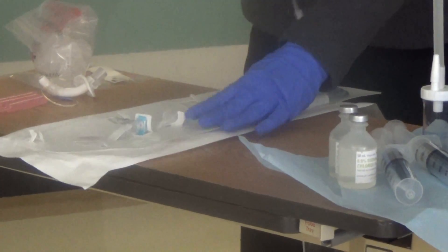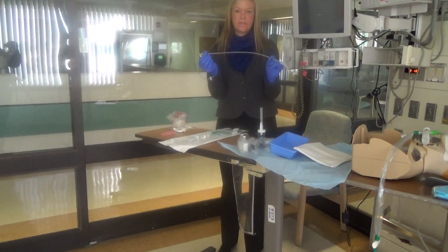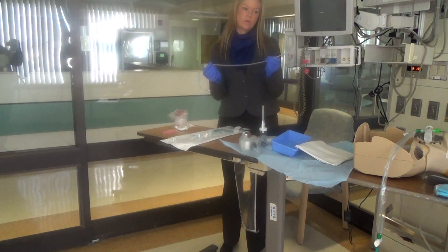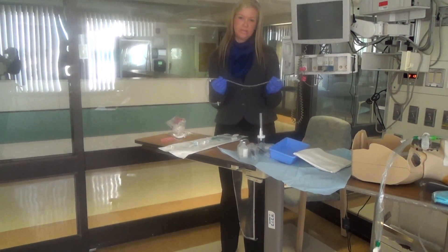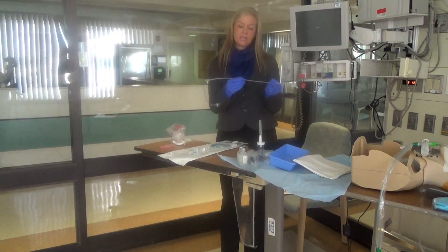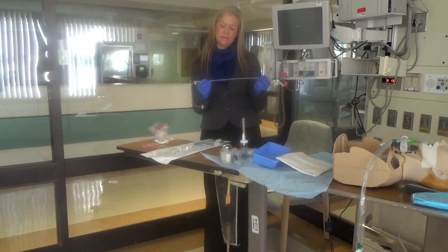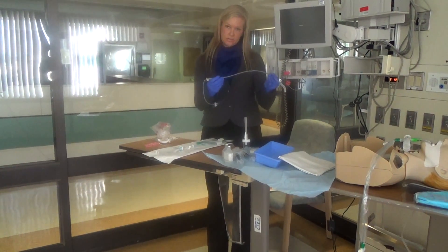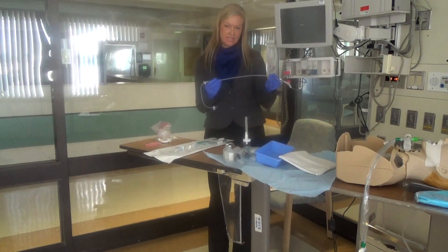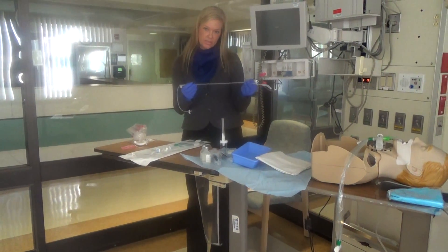You'll notice that the catheter itself has depth markings, and these are important. Because this is a completely blind procedure, we need to line up the numbers on the bowel cath with the numbers on the ET tube — that tells us where we are during the procedure. When we get to the end of the ET tube, we then move past that position to a wedge.